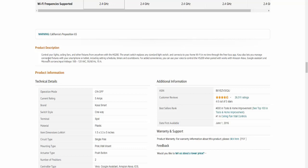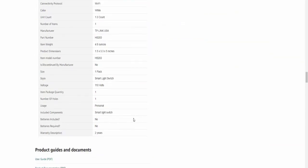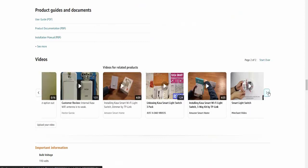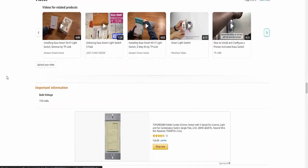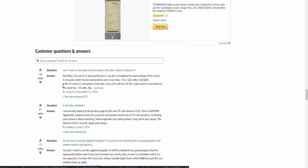The product description and product information are detailed here — good for both buyers and sellers. Product guides and documents include PDF files, a user manual, and an application guide, along with multiple product videos. Important information includes 110 voltage compatibility. Customer questions and answers are available.